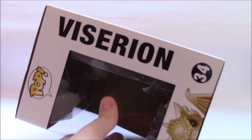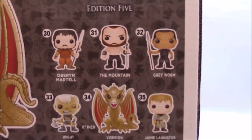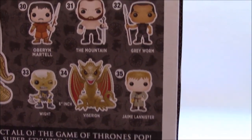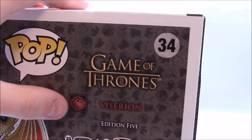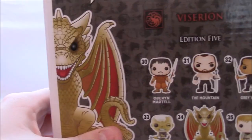On the other side it's just his name, and on the back he is from Edition 5 — Viserion, Game of Thrones. In this edition we have Oberyn Martell, the Mountain, Grey Worm, Viserion, and Jaime Lannister. I actually have all of these — I've just finished reviewing Oberyn Martell so that'll be up soon. And then obviously we have the house sigil of the Targaryens and all the usual stuff at the bottom.